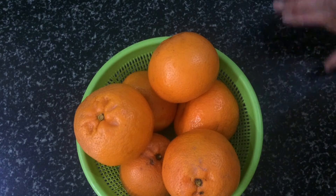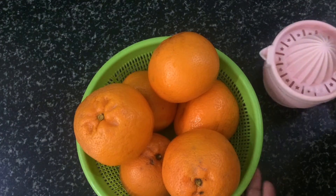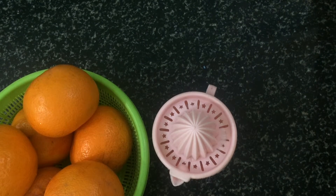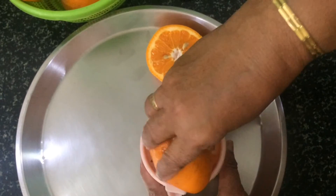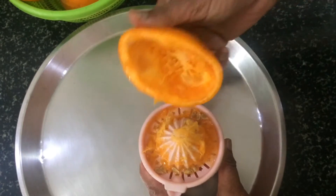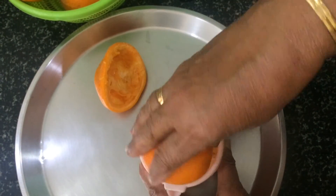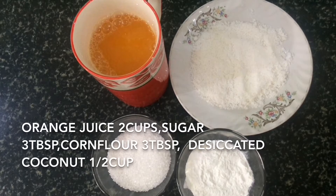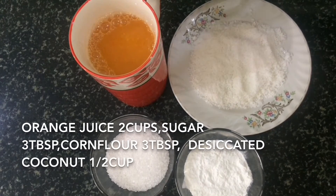I have taken some oranges. Now we will remove the juice. I am taking a hand juicer because the seeds also get ground in the mixer juicer. I am taking out the juice of these oranges. Let's start making orange pudding — I have taken 400 ml of orange juice.